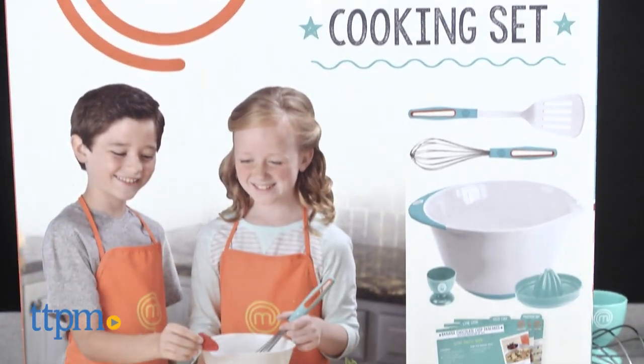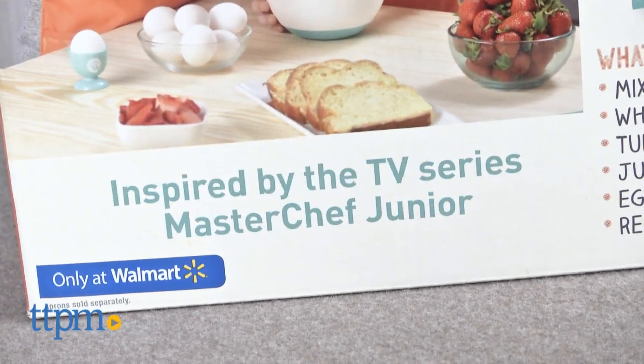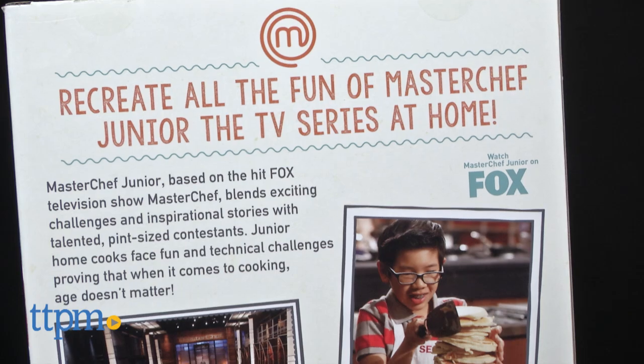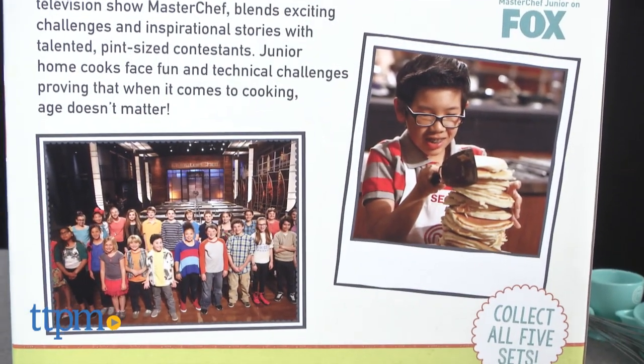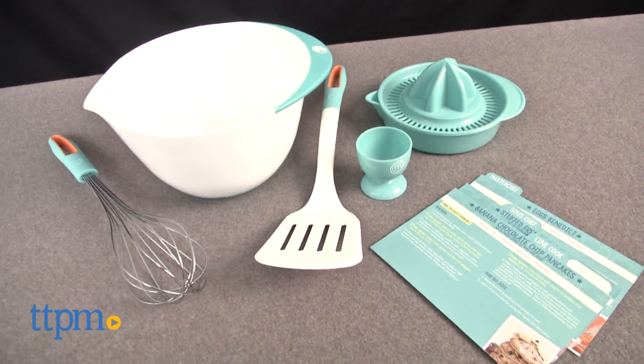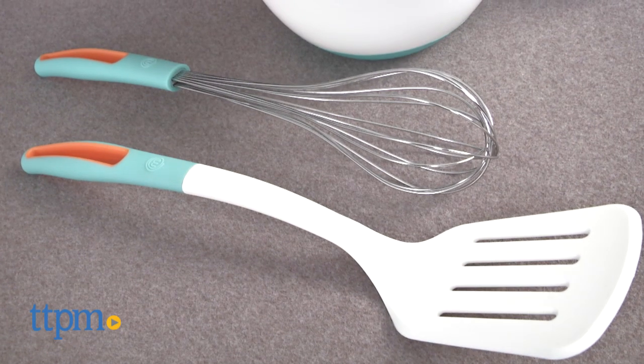The set is based on the hit reality television show MasterChef Junior, where young culinary wizards compete in cooking challenges for the title of MasterChef Junior. This particular cooking set includes great cooking tools that are critical for whipping up a great breakfast, including a mixing bowl and whisk.